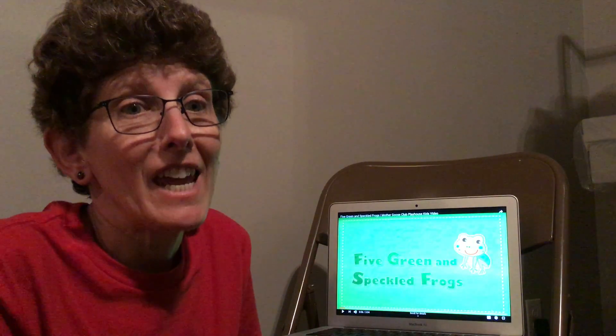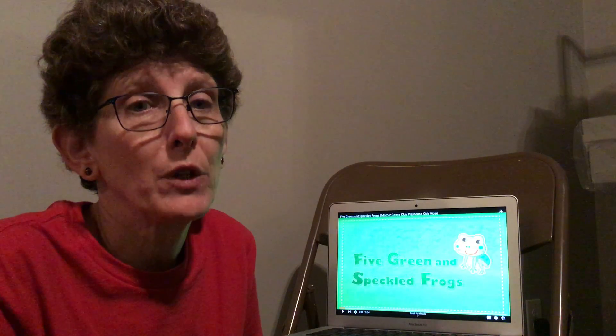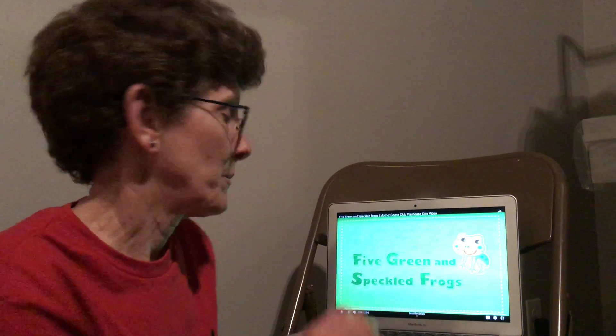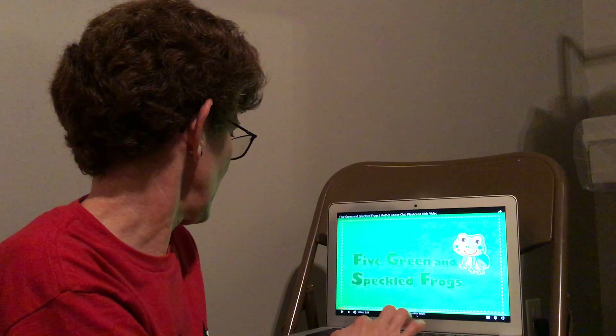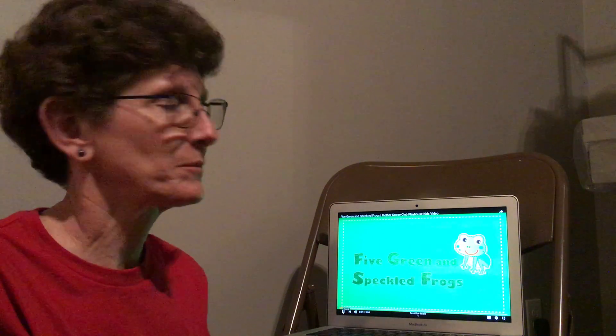Hi friends! Today I want to show you how to do a finger play called the five green and speckled frogs. Five green and speckled frogs.